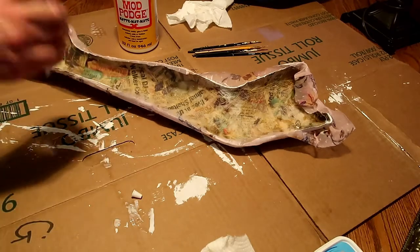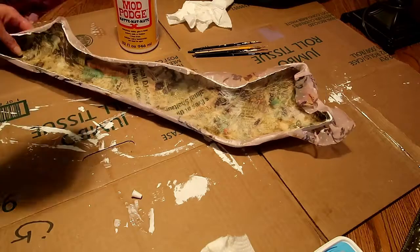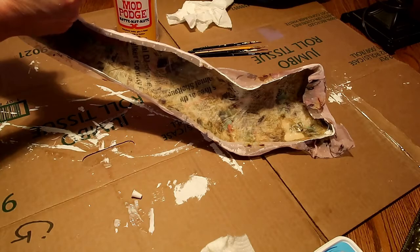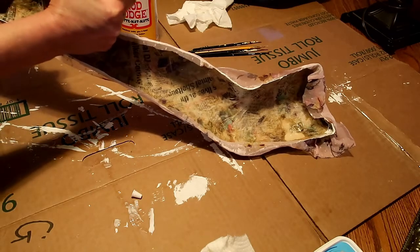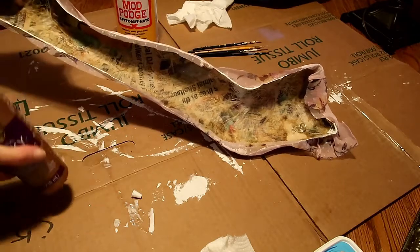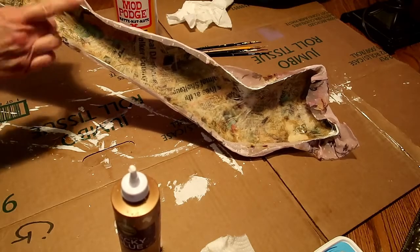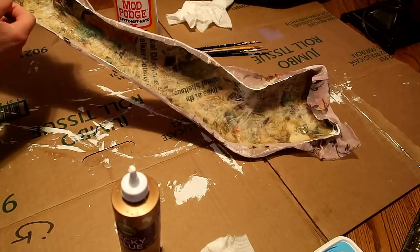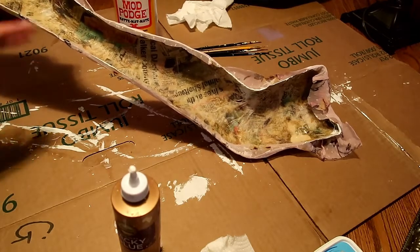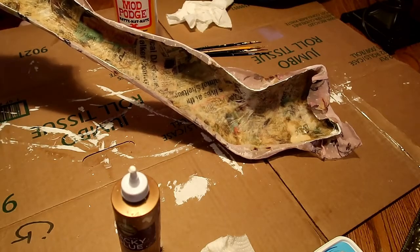Now on the inside I'm gonna take this tacky glue and run it right on the edge — it's hard to squeeze because it's kind of clogged. I'll fold the fabric over and only work sections at a time, because if I went all the way around and had puckers it'd be harder to fix.